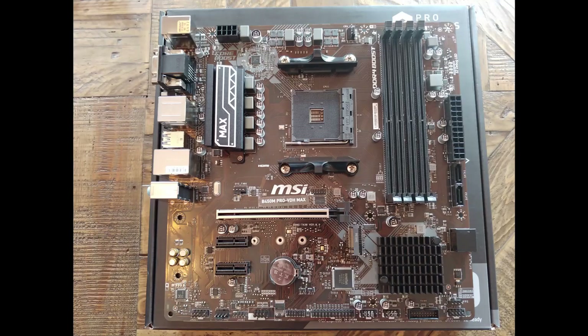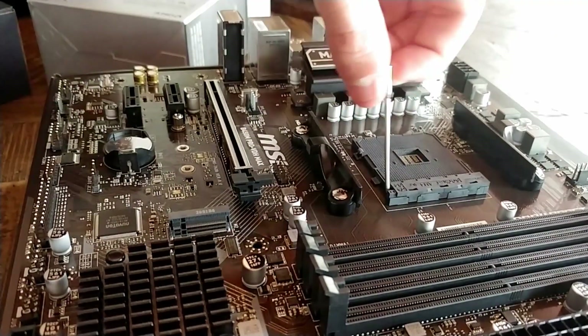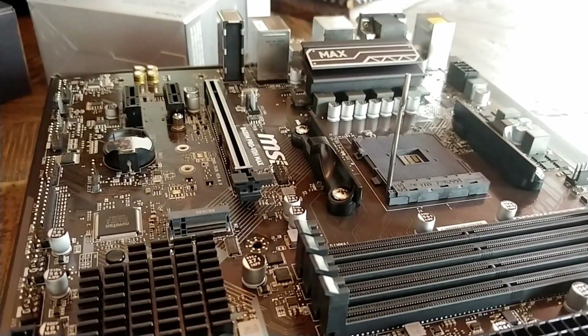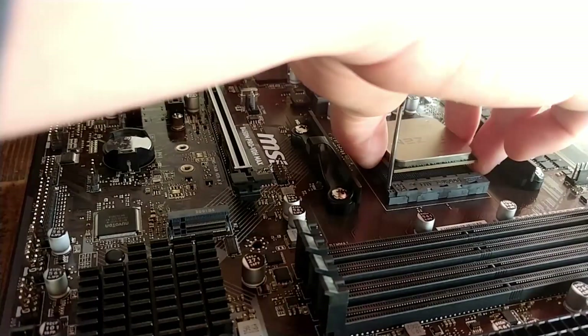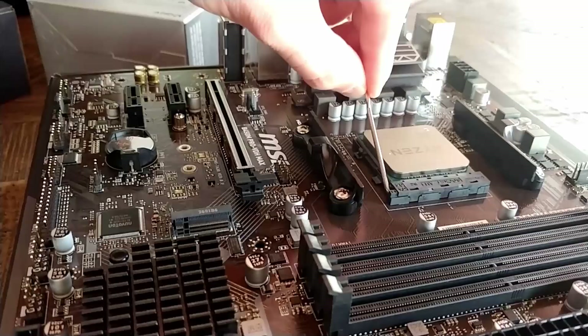Now let's move to the motherboard. I recommend setting it on the motherboard box because the bottom can be kind of sharp. Lift up the little lever to release the CPU socket. Take the CPU and line up the little arrow on the CPU with the arrow on the corner of the socket, then lightly set it down. Don't put any force — just place it in. Then put the lever down. It's okay if there's a little pressure there, don't be scared.